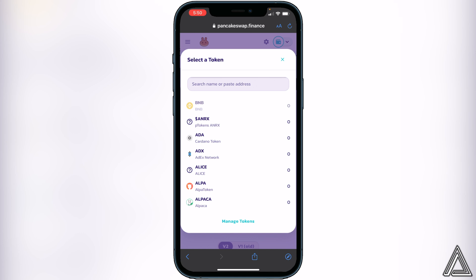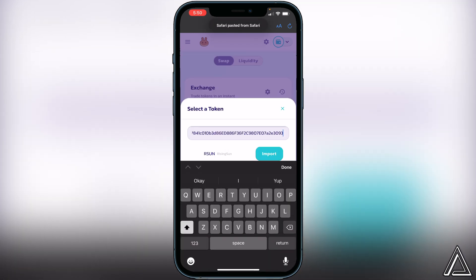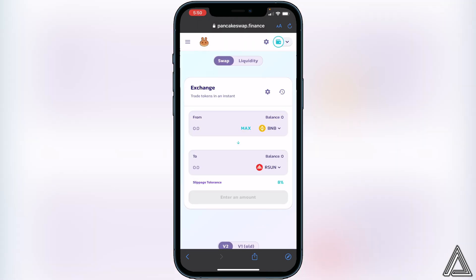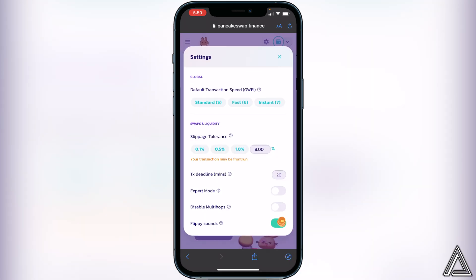Now click on select a currency and paste that contract address in. It's going to ask you to import — click on I understand and then import again. Next, change your slippage tolerance to eight percent for this token. To do that, click the little settings gear icon, and change the slippage tolerance to eight percent. Once that's done, exit out of the settings.